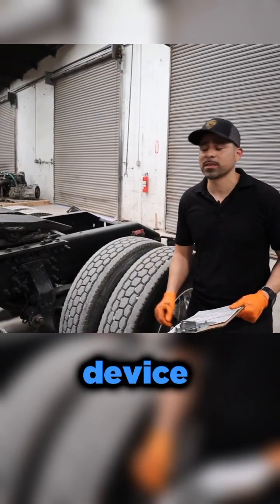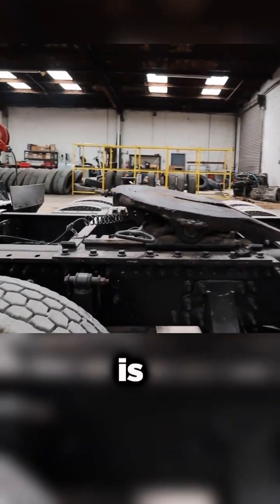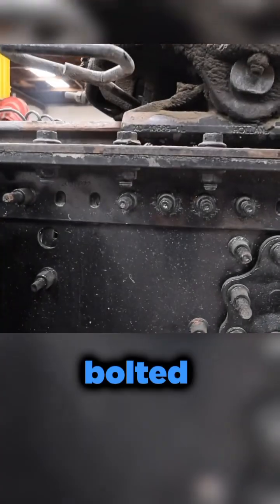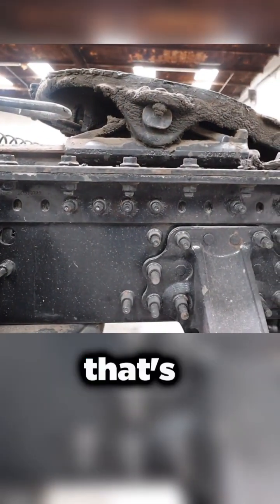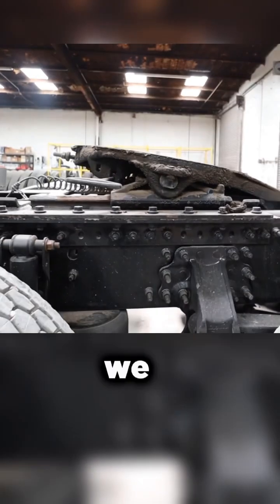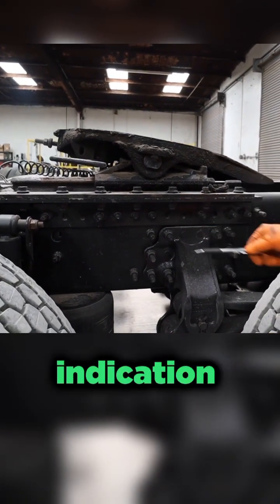The next item we're going to check is a coupling device, which is going to be the fifth wheel. What we're looking for is the way that this fifth wheel is mounted and bolted onto this frame. We want to make sure that there's no loose bolts around this bracket that's holding this fifth wheel on. We want to make sure there's no rust bleeding between the bolts — that's going to be an indication of movement.